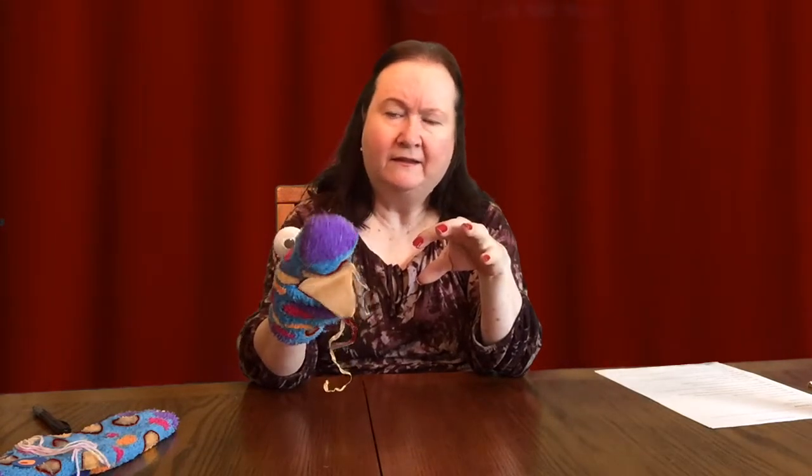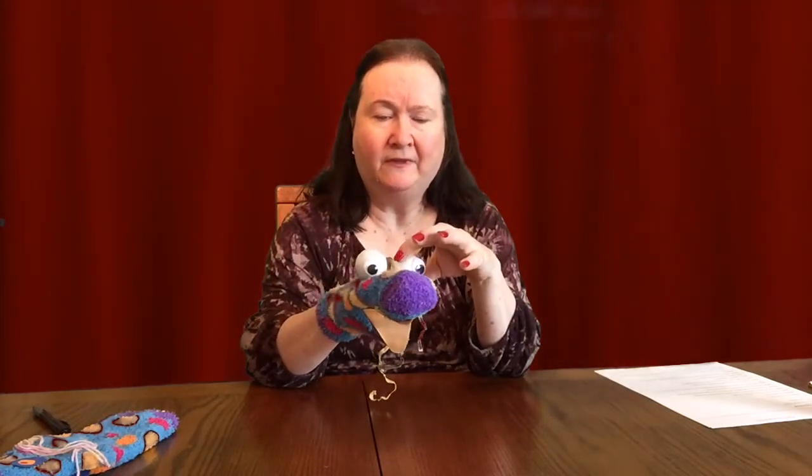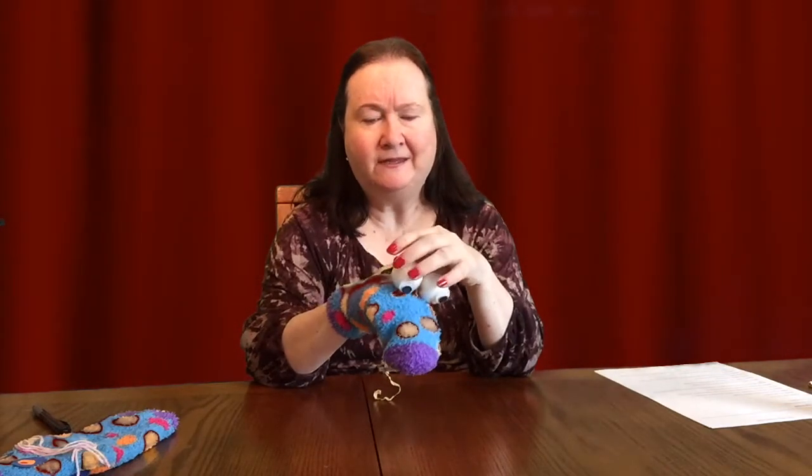This time I used styrofoam balls, probably about two inches in size. I hot glued the styrofoam balls to the sock because they needed a little more support. Then I had some good size googly eyes, so I just used Eileen's white tacky glue and attached the googly eyes to the styrofoam balls. Now I have two sets of eyes.